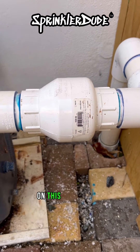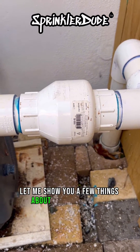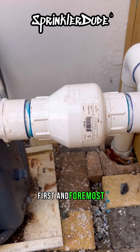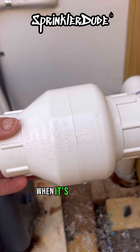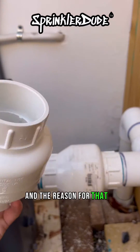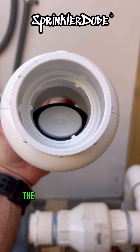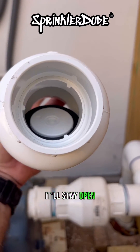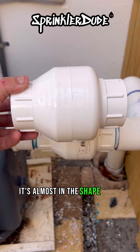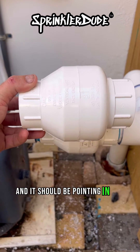While we wait for the solvents to dry on this check valve, let me show you a few things to help you install one in the future. First and foremost, when installed horizontally, this check valve needs to be installed with the arrow on top — if installed upside down, the check valve won't work; it'll stay open. Also, if you look at this check valve, it's almost in the shape of an arrow and it should be pointing in the direction of flow.